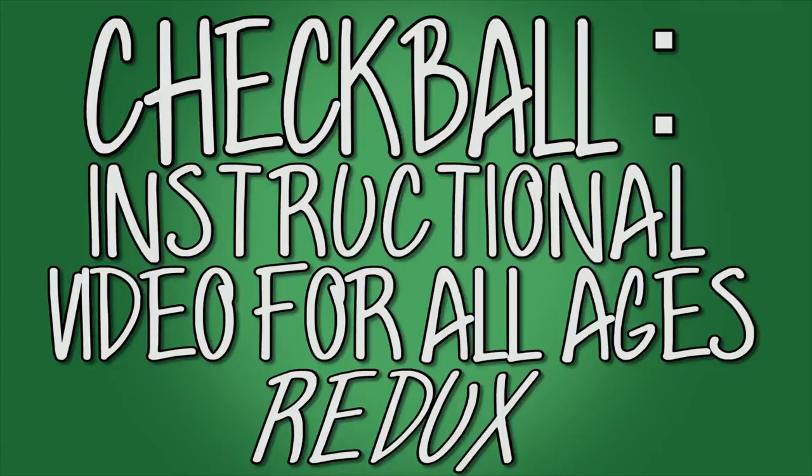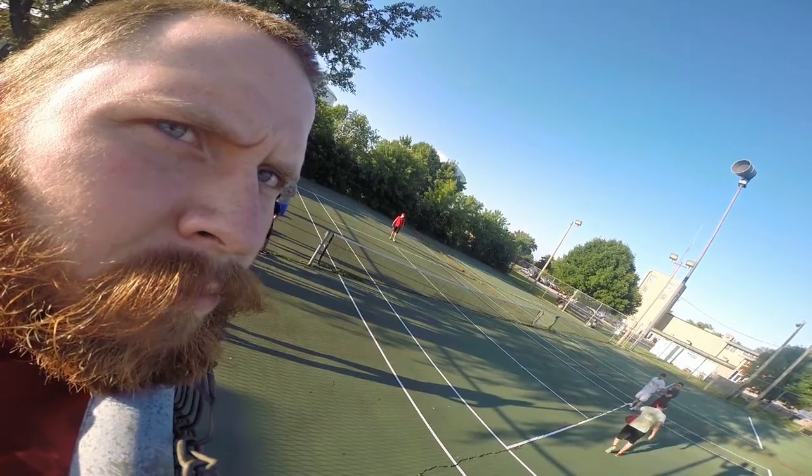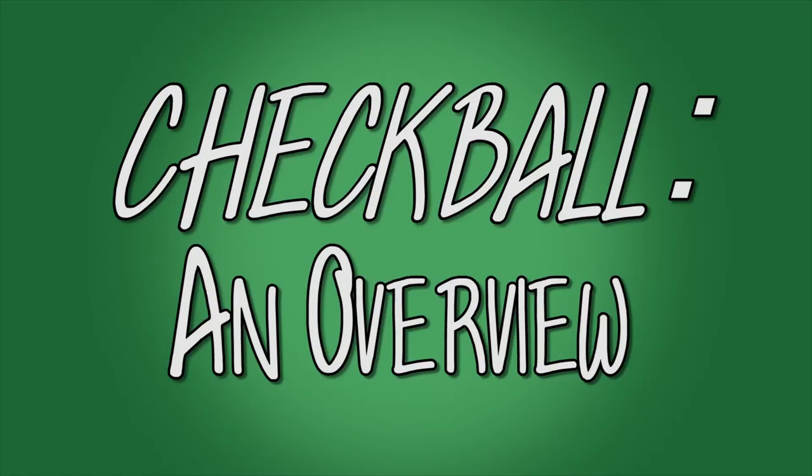Checkball. Instructional video for all ages. Redux. Checkball: an overview.